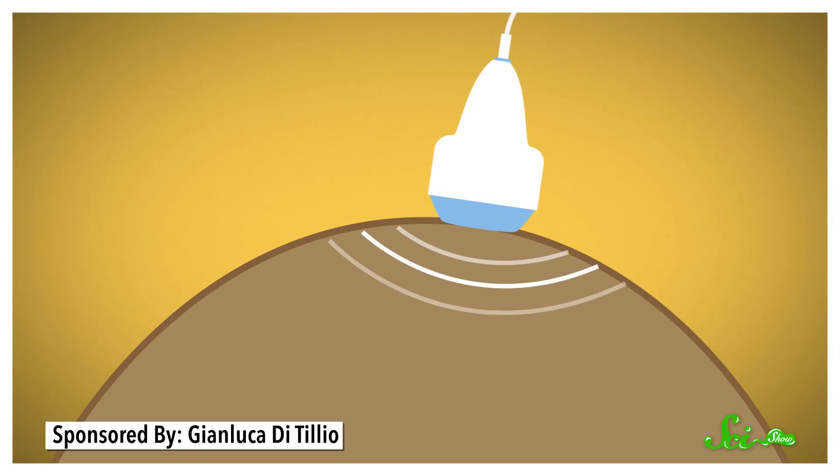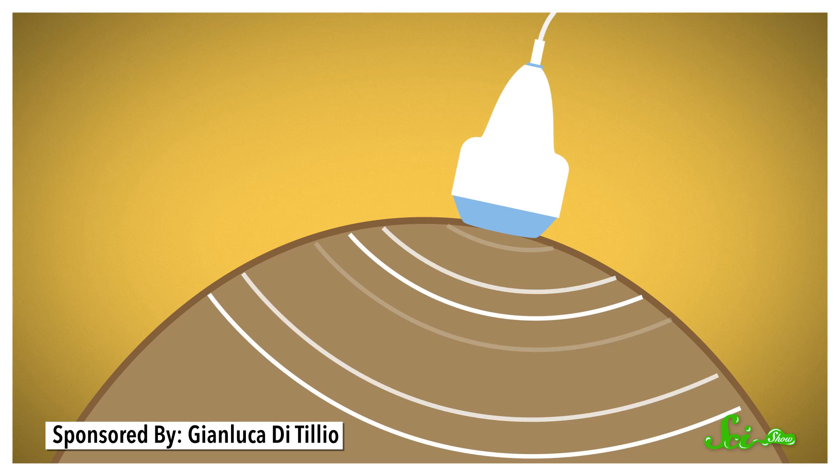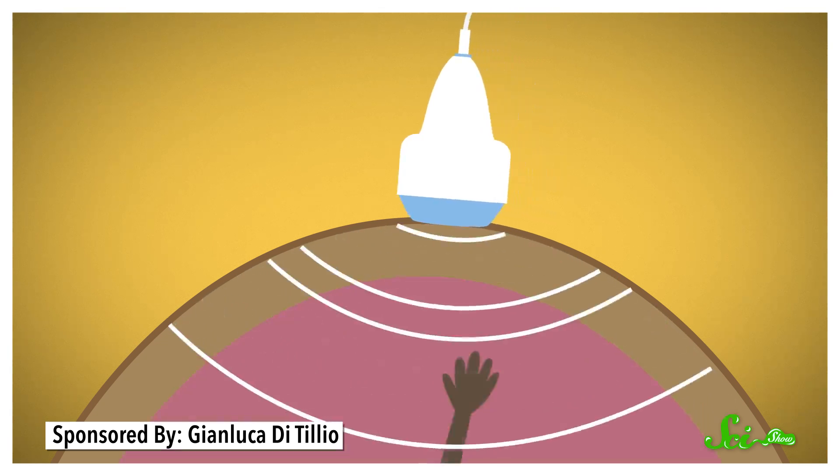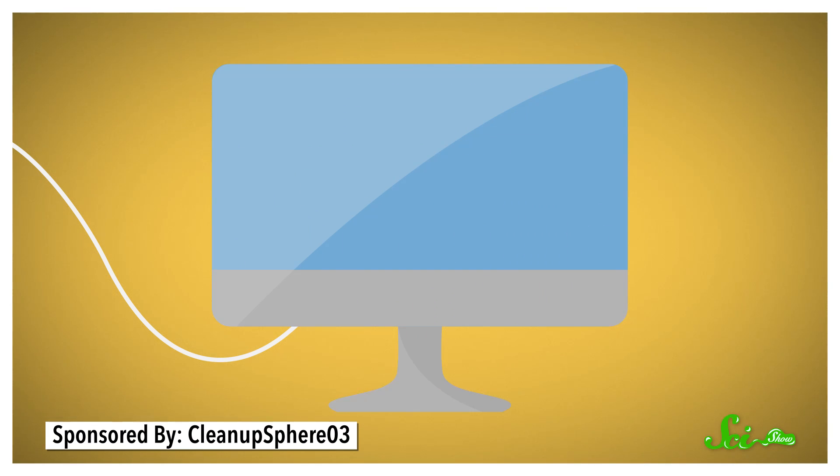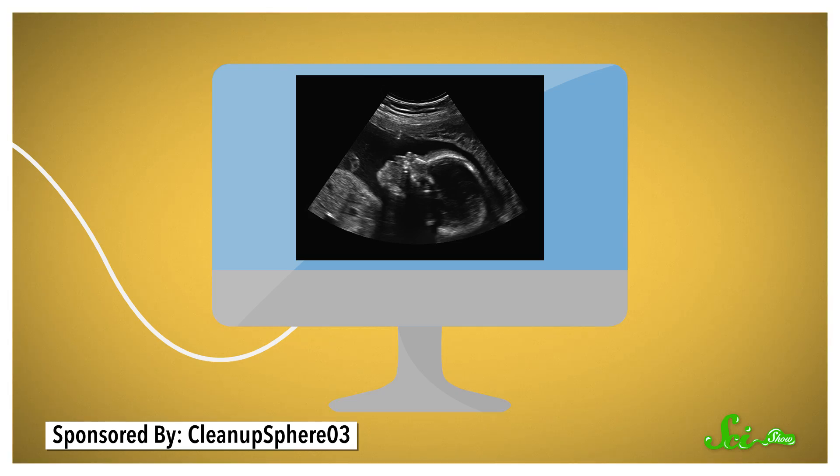As the waves travel deeper, some will reflect every time there's a change in tissue type, like from the lining of a womb to tiny baby fingers. The transducer keeps track of things like how long the reflected waves are traveling, and the frequency and amplitude of the wave. Then a computer uses all of this information to generate images of what's inside you — all thanks to sounds that you can't even hear.